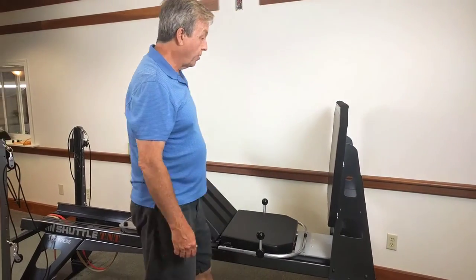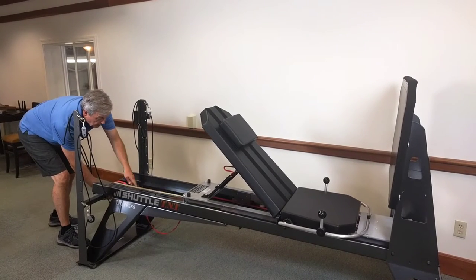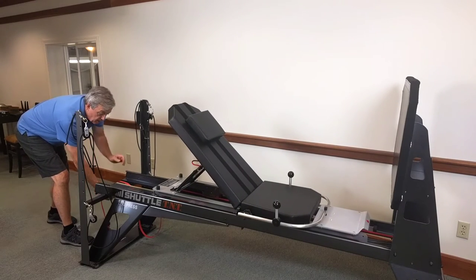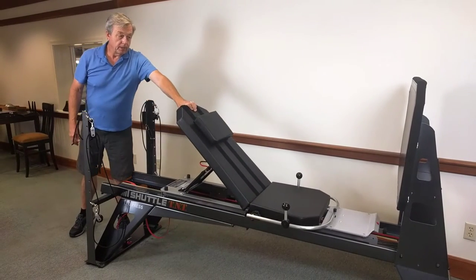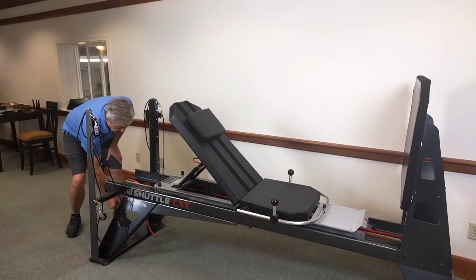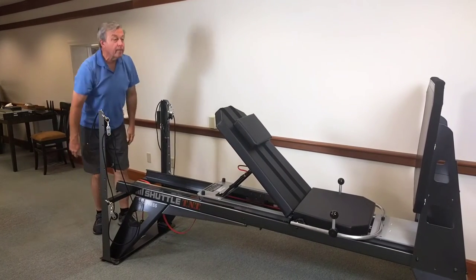It's a fixed kick plate, so the way we change the range of motion is with a range of motion control rope at the back. I'm going to put on just the six pound band to demonstrate — I'll pull this back and down here we have a sail lock that locks the rope into position. So now you can come back, but you'll go no deeper than that. If that's too deep, I can let it off a little or bring it out and adjust it wherever I want for range of motion. Very easy to do.